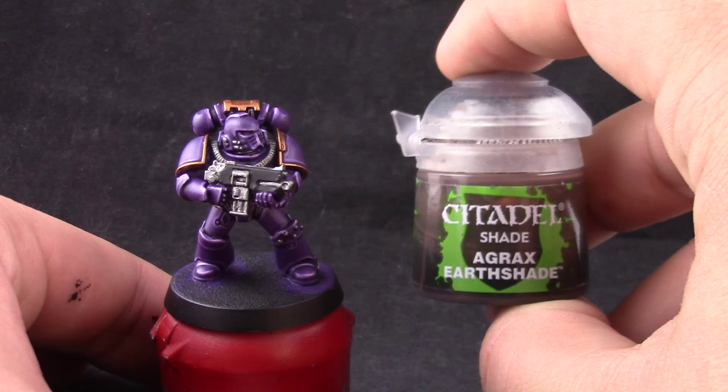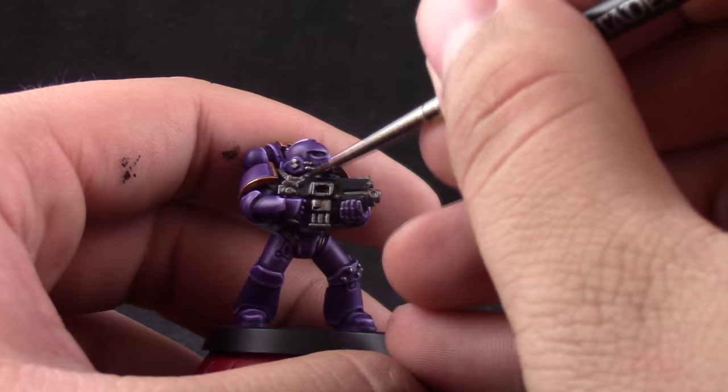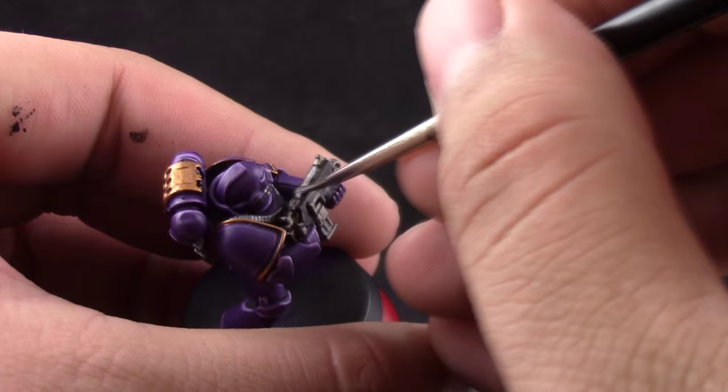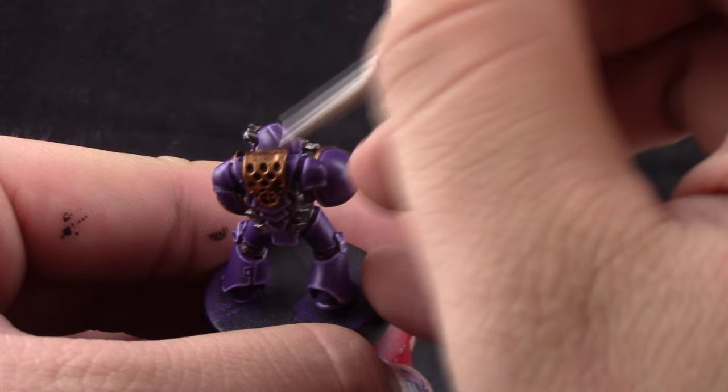Next I'm going to wash all of these areas with Agrax Earthshade — only the silver and the gold. Try not to go too heavily over these colors with the wash. Just make sure it goes into the crevices and tints the other areas just a little bit towards Agrax Earthshade so that it looks old and weathered, but don't go too heavy with it.